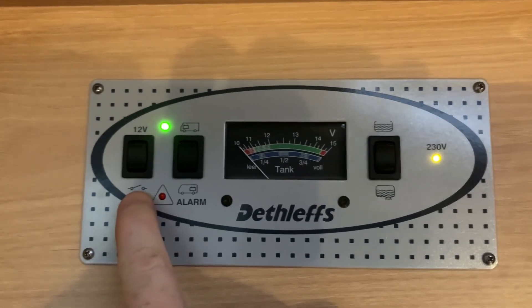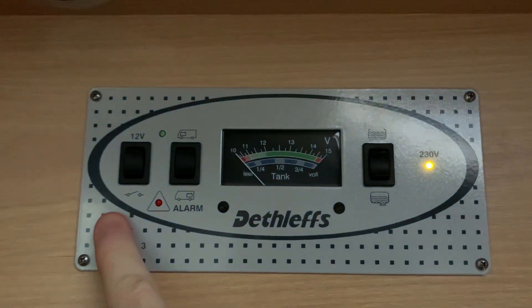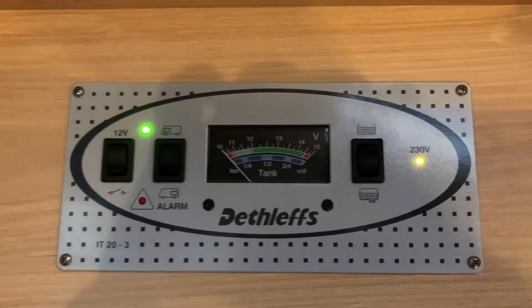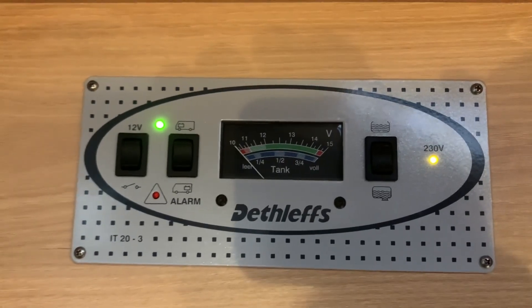Pressing down is going to disconnect the circuit — that's what this little icon or symbol is meaning. So pressing that down kills the 12 volt power. That's how you would essentially power on or off the leisure vehicle, typically via the leisure battery, depending on how your vehicle is wired and set up.